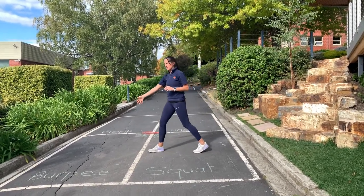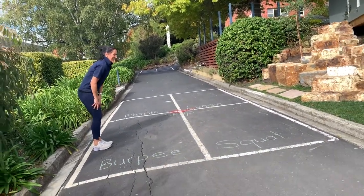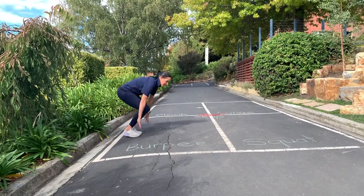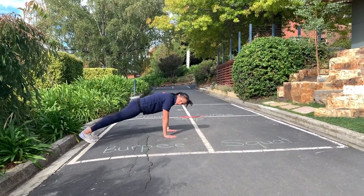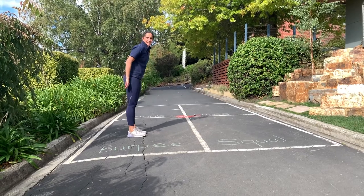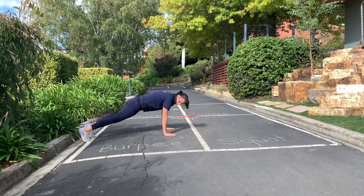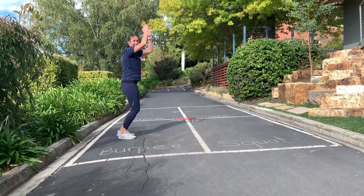Then you'll move straight on to the next exercise, which is a burpee. We all love burpees — we love them because they're really good for you. Both hands go down, you'll jump back with two feet, then back up and jump back up again. If you like, you can give a clap at the top to celebrate that you've done a burpee. So: back, forward, and up.